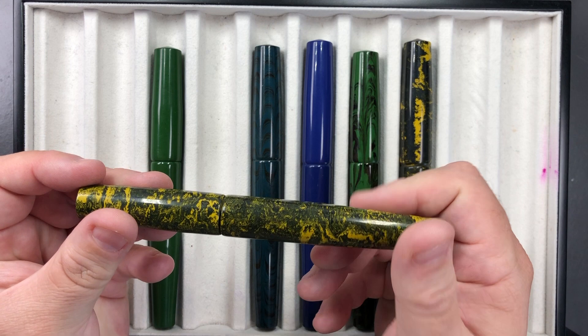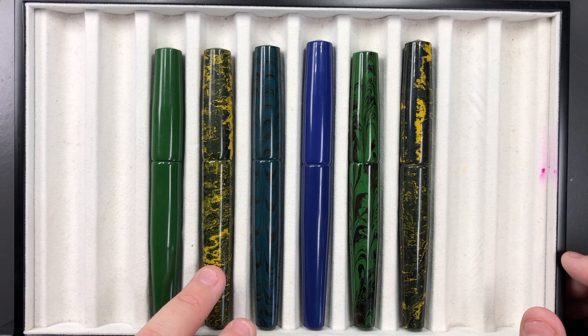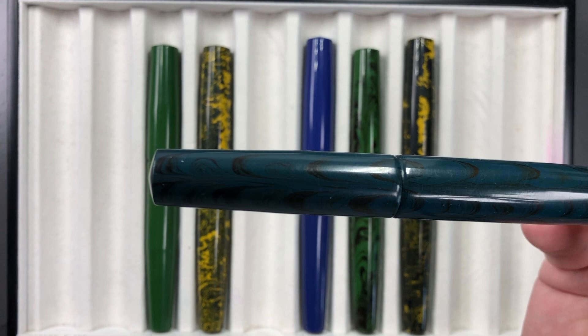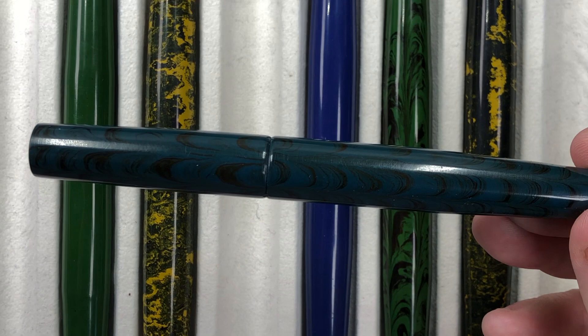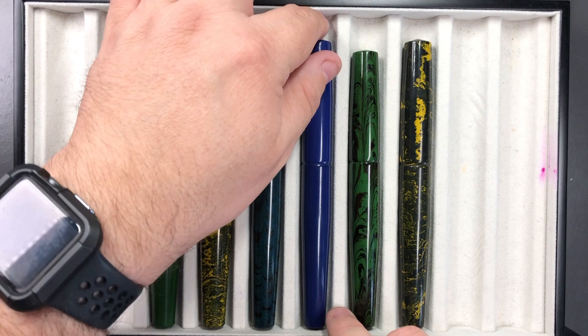It retails for around £145, which I don't think is bad for a pen like this, especially with a music nib — it is a steel nib, not gold, at that price, but you're getting something more unique in terms of the material patterns. This one is called the Blue Black Ripple — there are hints of ripples of black going through the pen. It's difficult to see but the ripple effect is definitely there, and again these are all 1.9mm music nibs.